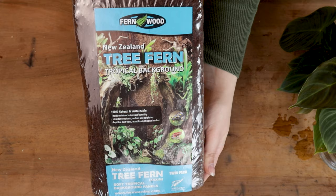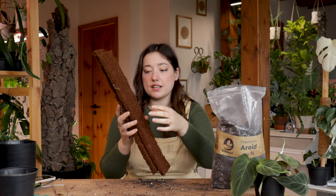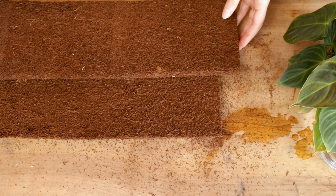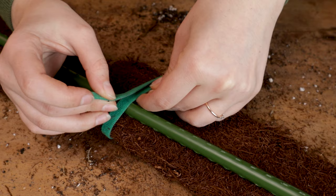Moving on to something very exciting — I want to continue with the tree fern fiber. I've heard so many good things about this, especially if you mix it into your soil. I thought: why not take it as a pole and let something climb on top? You can see it's not very sturdy, so I will attach one of these poles at the back. My very professional tree fern fiber pole!